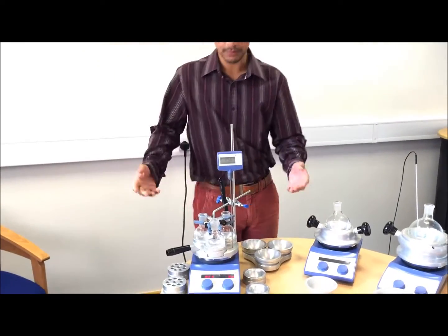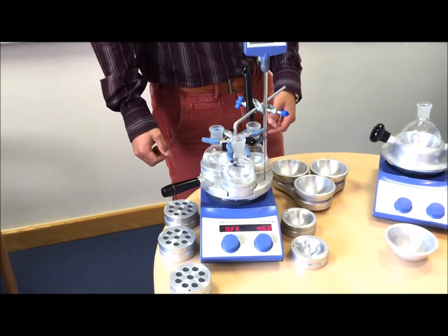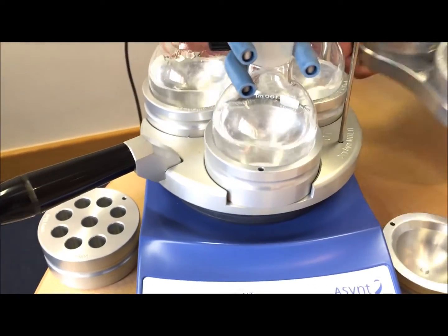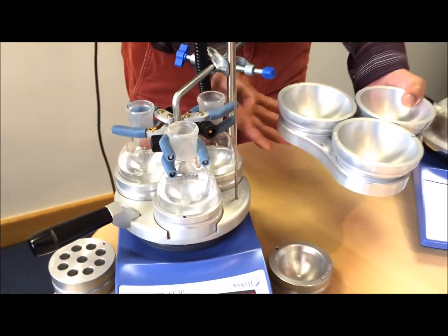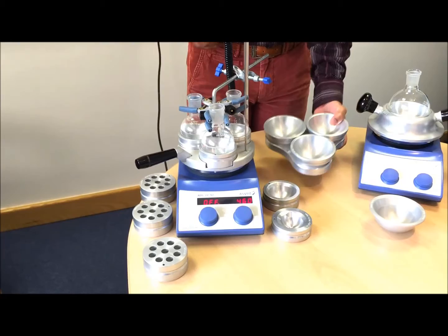If we first look at the multiple position blocks, they've got three 100 ml reactions in parallel on this heating block. You can actually go up to three 250, or even three 500 ml, using a slightly larger DrySyn multi block as well.